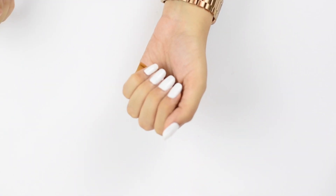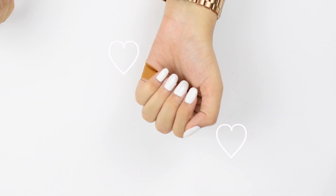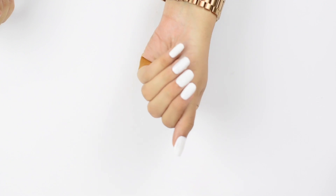And voila, it is done! If you guys liked this video, please give it a big like and subscribe to my channel if you haven't already. I love you guys and I'll see you in my next one — bye!